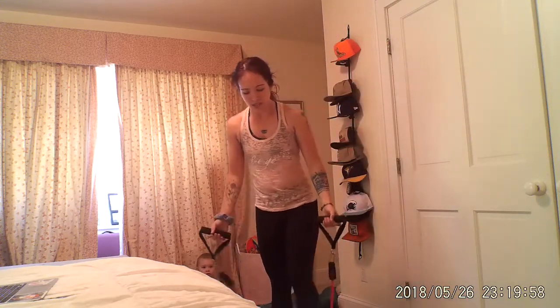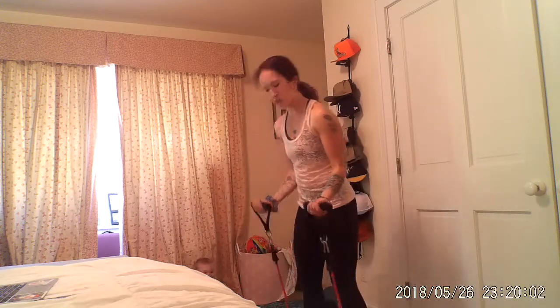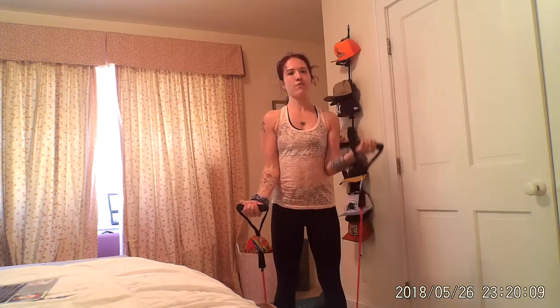Grab a drink, do whatever you've gotta do. We're gonna start with bicep curls. For the curls, I have one of these long bands. I'm gonna put it under my feet, and we're gonna begin in three, two, one. Let's begin — curling up and down. If that doesn't work for you, alternate arms. We're going for 45 seconds.